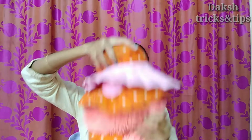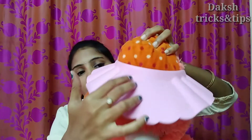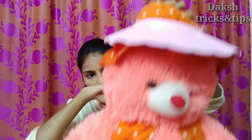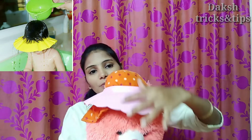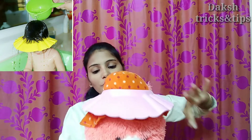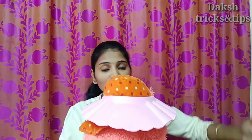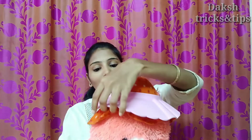I will show you the back side as well. Now I am going to open my front side. If you have water, you use it for a head bath. You can use it 100% for your baby's head bath. It's very easy to use because of your baby's hair.